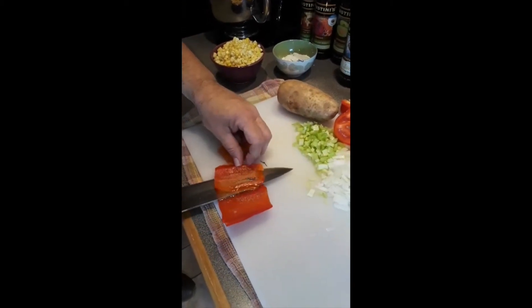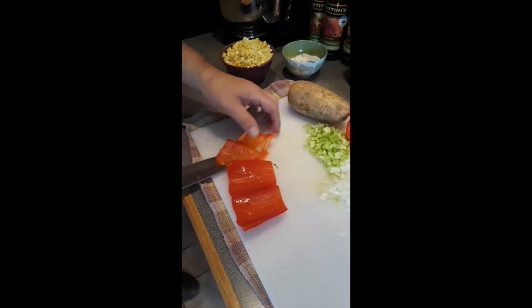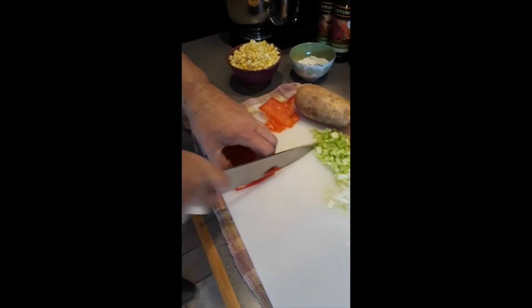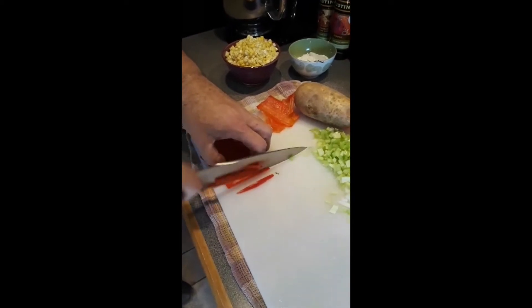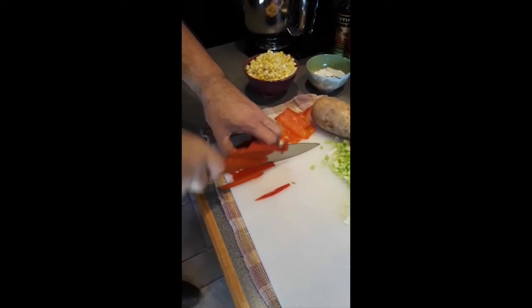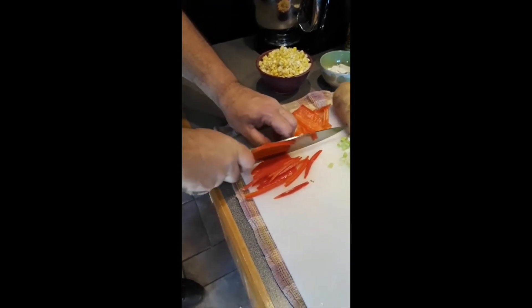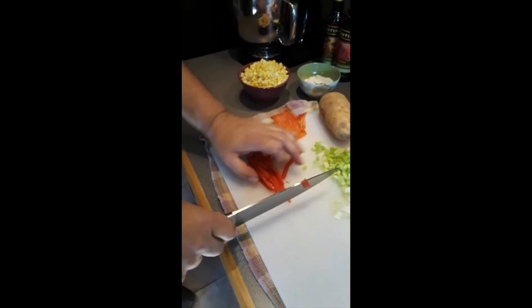All that bitterness from that pith will be removed. Once we get that pith out, we can take the knife and cut it into a fine julienne, and then our fine julienne into a brunoise.